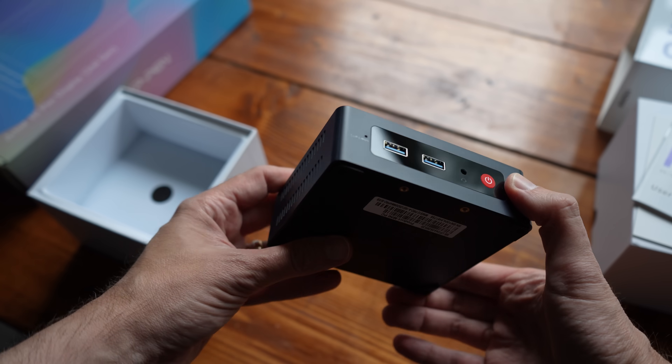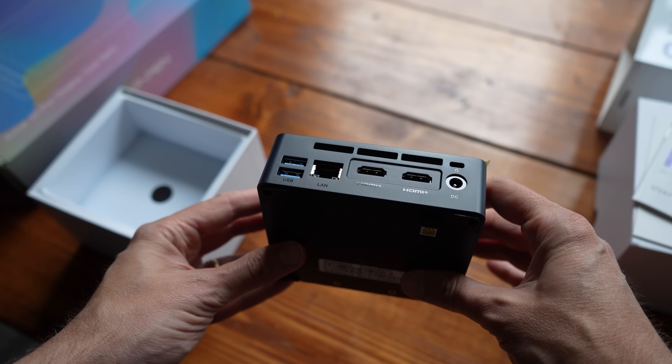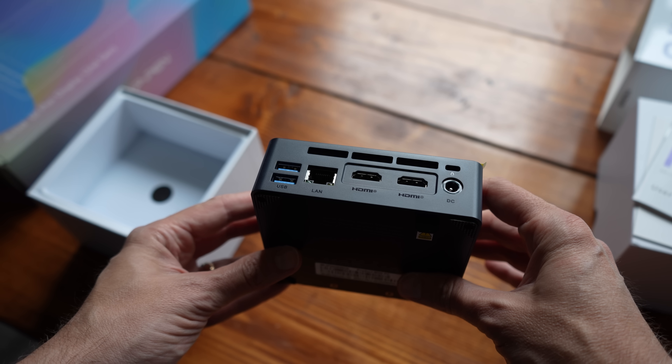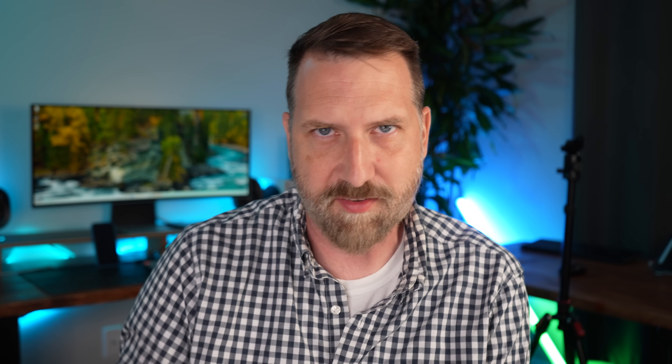Along the front you have two USB type-A ports, a power button, and a headphone jack. This has no speaker in it, so you need to attach your own speakers or headphones to get any audio out. Along the sides there's airflow to cool this thing down. Along the back you have two USB type-A ports, a 2.5 gigabyte ethernet port, two HDMI ports, and your power port. It's nice that there are two HDMIs, especially for this setup because the drawing tablet is only 10 inches — if you already have another monitor, you could get a dual monitor setup going with one being your drawing tablet.